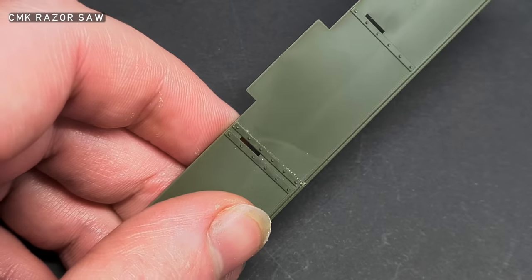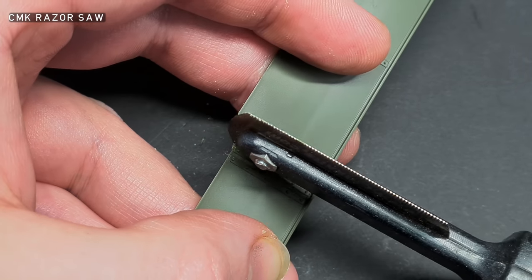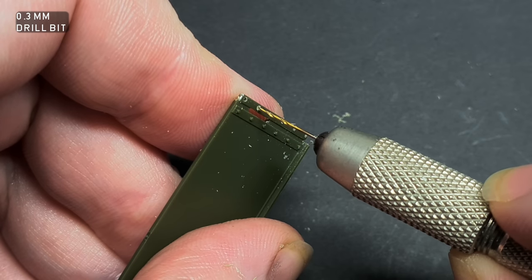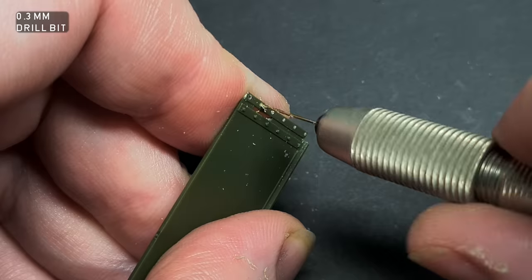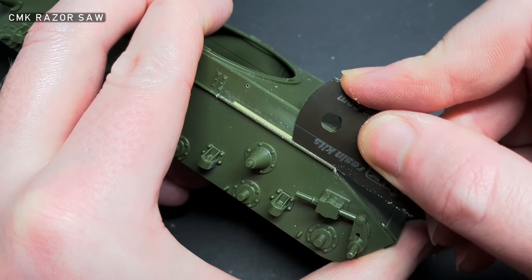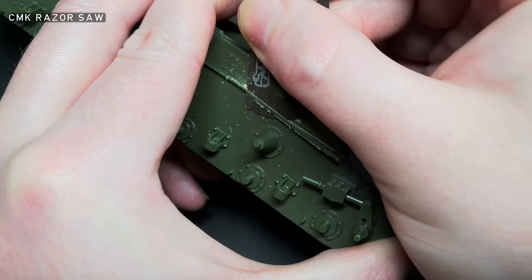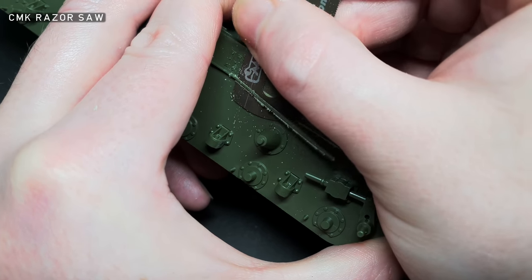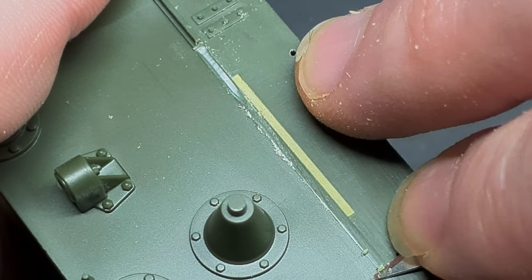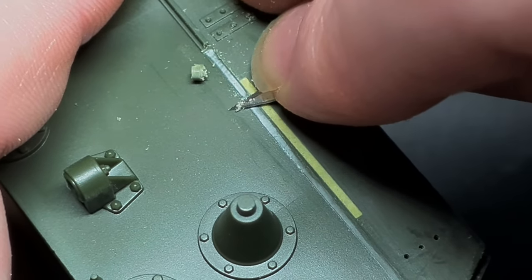The next step was to remove the front section of the fender. The fenders on the real KV are split up into three separate sections — you can find these by looking out for the double row of bolts. This is going to represent a fender that's been damaged and then removed by the crew, and to make it look more realistic I drilled out some of the bolt holes. The trickiest part was removing the ridge line, which isn't present on the real tank and just supports the plastic fenders on the model. Once the modifications were complete, I scraped away some excess plastic with a number 11 scalpel blade and sanded it smooth.